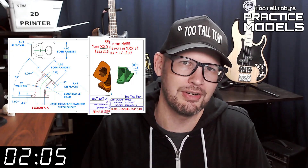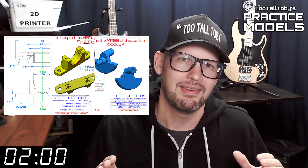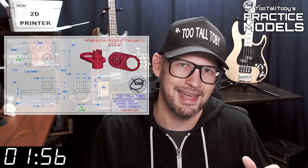Hey, what's up everybody and welcome to Two Tall Toadies Practice Models, where we challenge you to take a 2D print and turn it into a 3D model and calculate the mass as quickly as possible. If you've been here before, go ahead and click that like button and then you can skip to the zero marker on this timer. The goal of this video series is to provide you with good quality 2D prints that have all the dimensions and information you need to create a 3D model.